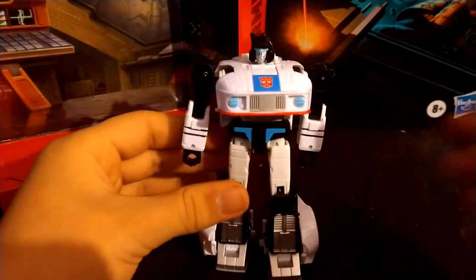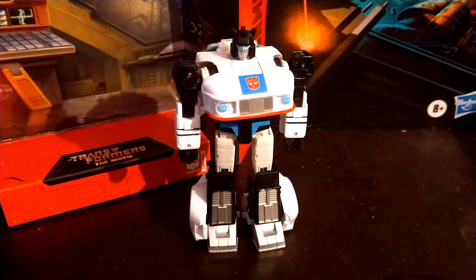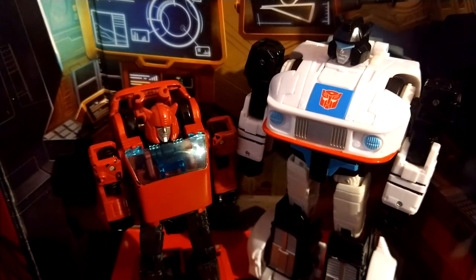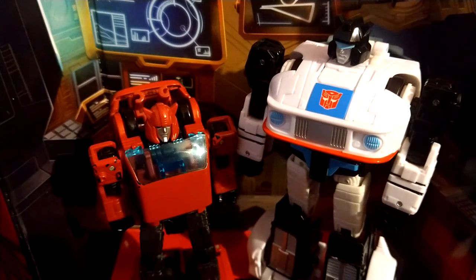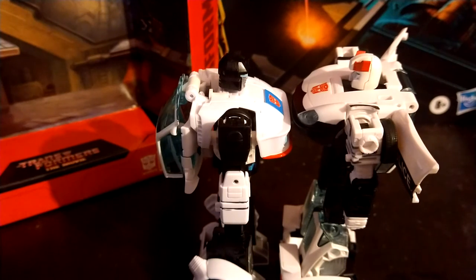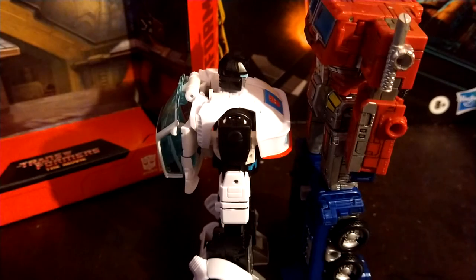For size comparisons in robot mode, I just wanted to have Jazz and Cliffjumper here for the Moonbase 1 scene where Unicron attacks — and it looks cool. The size is definitely pretty accurate. Here he is with his partner in crime Prowl, and as you can see, Jazz is shorter than the normal deluxe class, but not by much — maybe by a head. Here he is with Ironhide, who is obviously taller than most deluxe classes. And here he is with Prime, who is obviously quite a bit taller than Jazz.